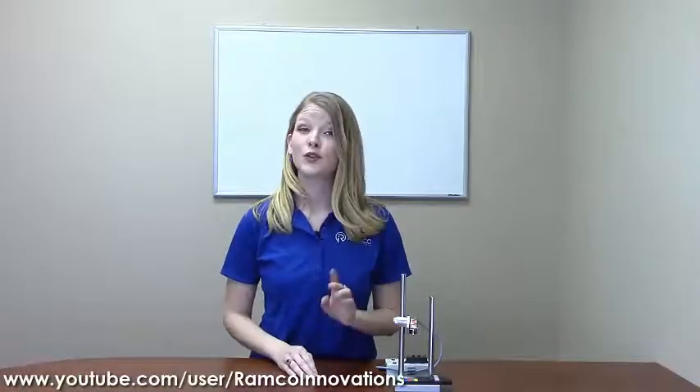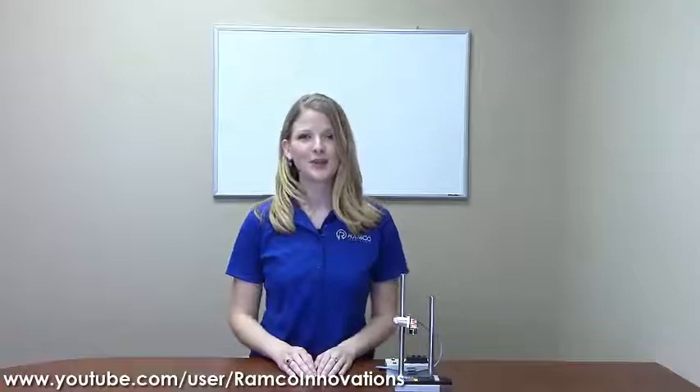For additional information on the Q3X laser contrast sensor or to schedule a demo, give us a call — we'd be happy to bring one by. Be sure to check out Ramco TV on YouTube under Ramco Innovations Inc. Don't forget to subscribe, and we'll see you next time on Ramco TV.